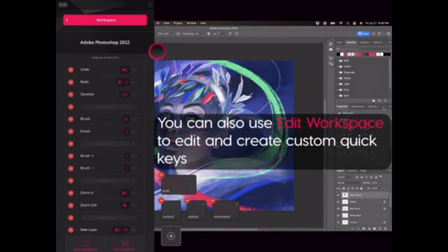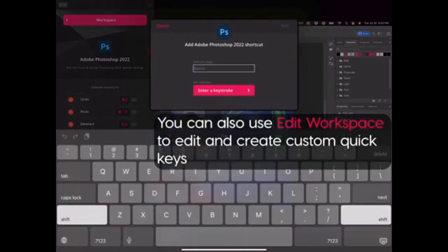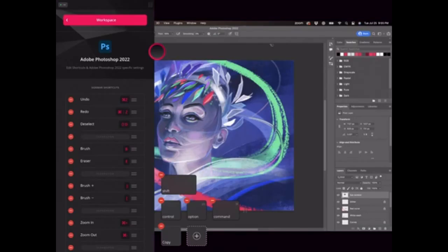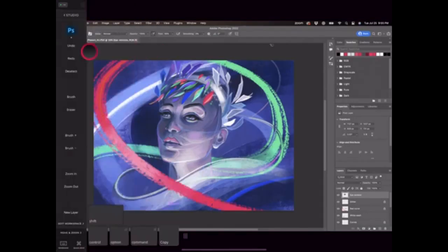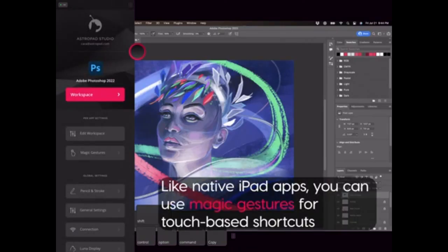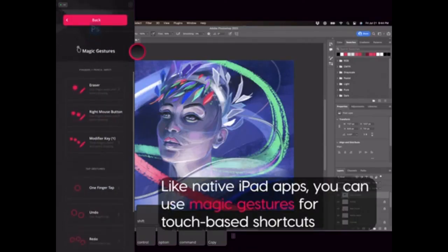In conclusion, using an iPad as a drawing tablet is an excellent solution for digital artists. With the right setup and consistent practice, creating artwork on an iPad connected to a PC or Mac can be a smooth and efficient process. Keep practising and don't hesitate to explore more advanced drawing techniques to improve your skills.